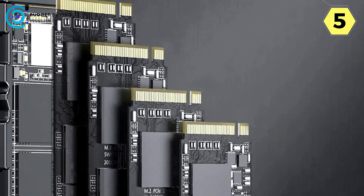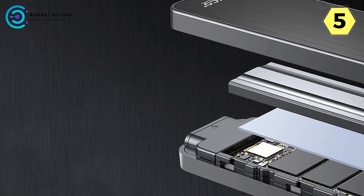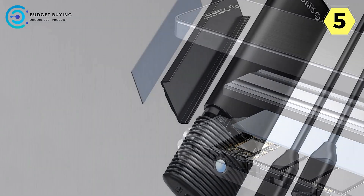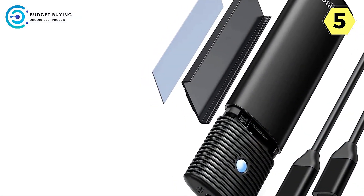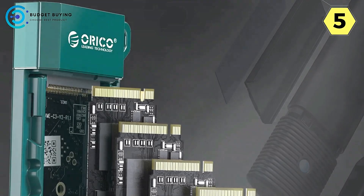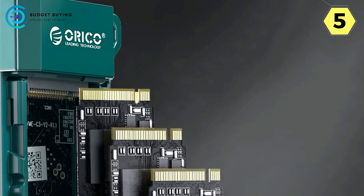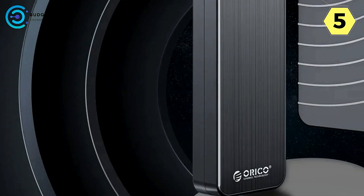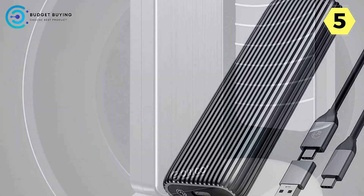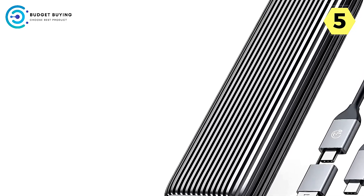The Orico HM2 features acceleration protection with support for UASP, Trim, and Smart technologies, achieving speeds 70% faster than conventional USB 3.1 read speeds and 40% faster write speeds. It automatically identifies errors, ensuring the security of your file data. The included high-quality 2-in-1 USB cable withstands 10,000–15,000 bending tests, ensuring a reliable and long-lasting connection.